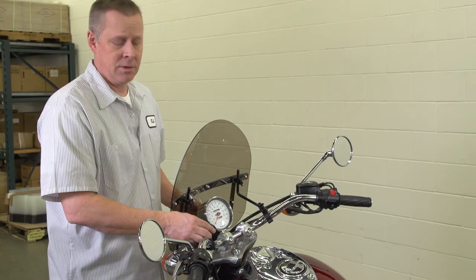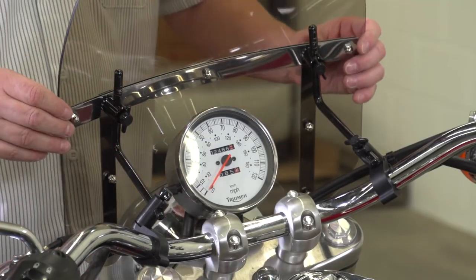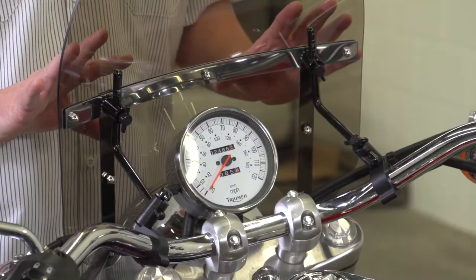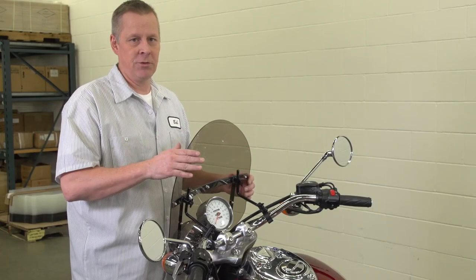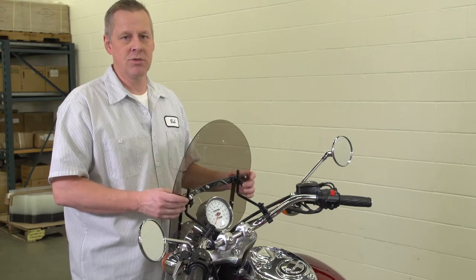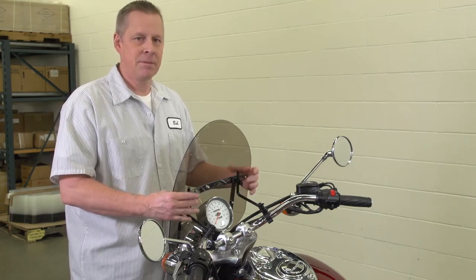Then do all the final tightening. Once the final tightening is done at the handlebar clamps and at the shield, you should be ready to ride. Remember, after 100 miles or after your first full tank of gas, be sure and check all nuts, bolts, and screws for loosening because of vibration. If they're loose, tighten them up. Enjoy the ride.